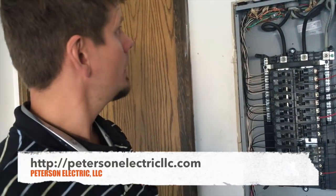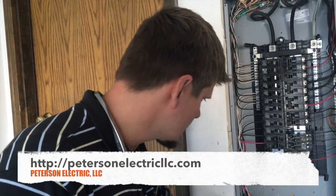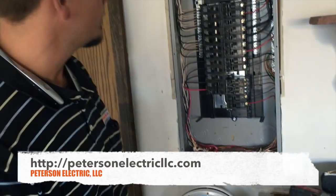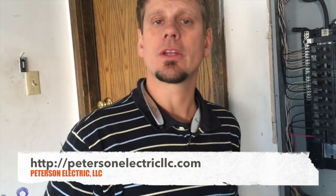Hopefully it's helped you out. We do this kind of work all the time. The only thing they're going to have to do, because this is a firewall, is just get this mudded. They should be able to do that fairly simple and the panel should pop right back on. Thanks for joining us. We'll see you next week.